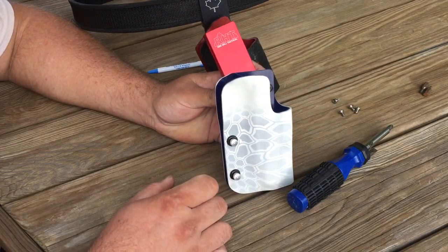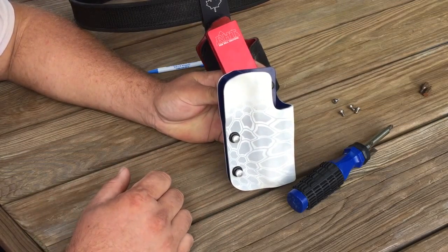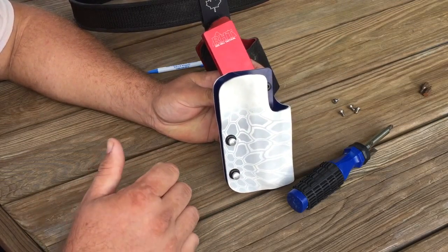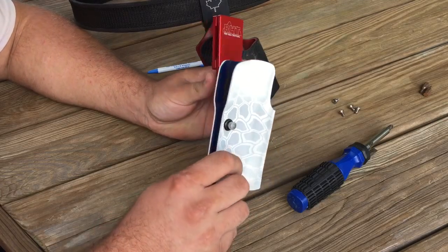This has the adjustable retention, so if you're wanting to really crank it down on your gun so it doesn't fall out, you can do that. Just before you get to the line, make sure it's loosened up enough to get your gun out.